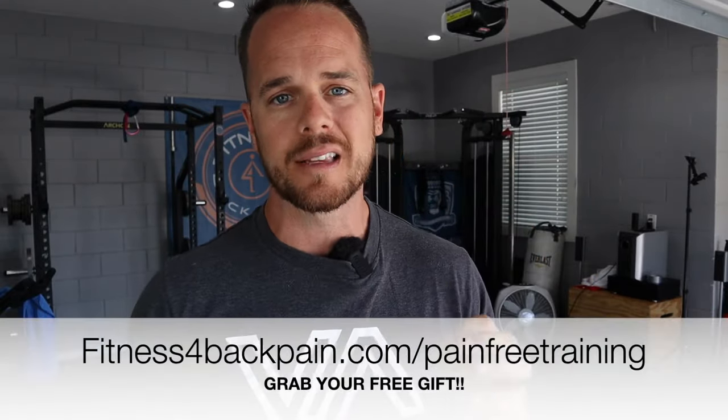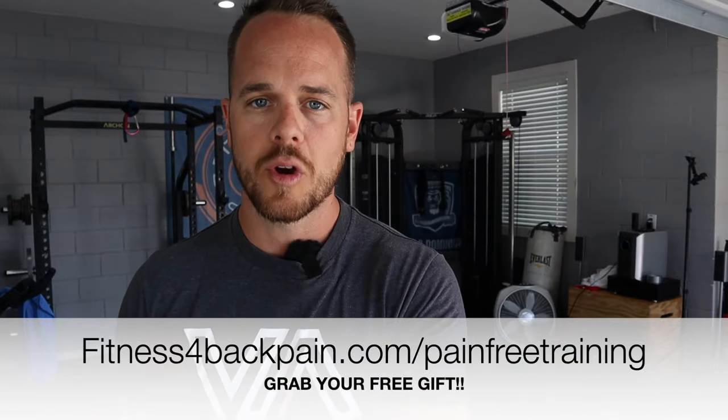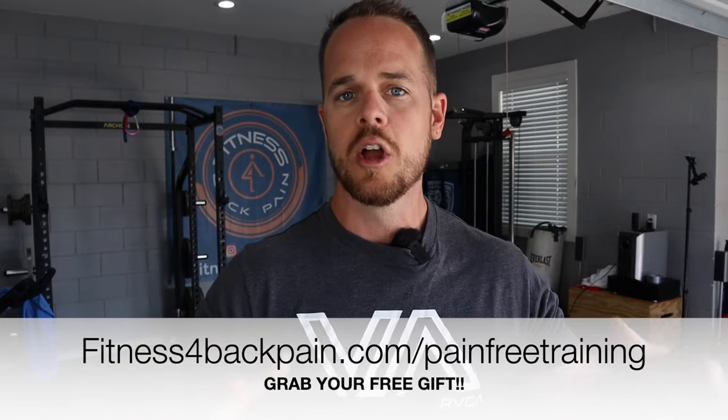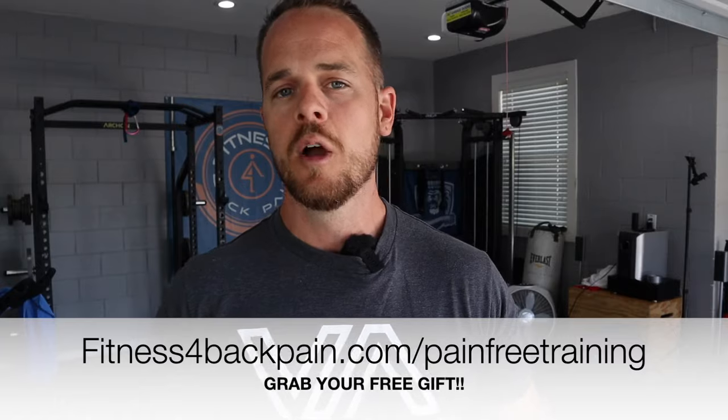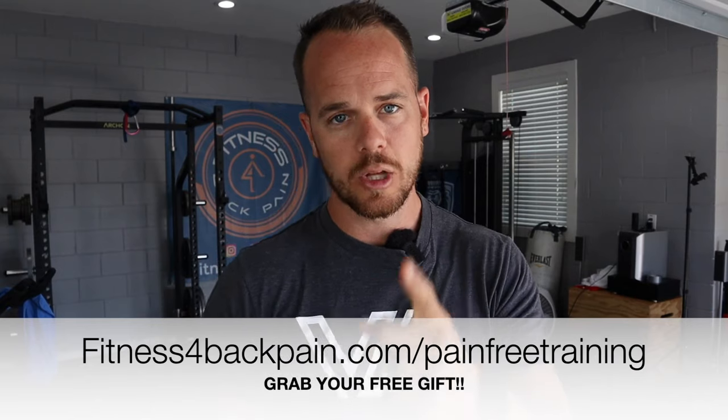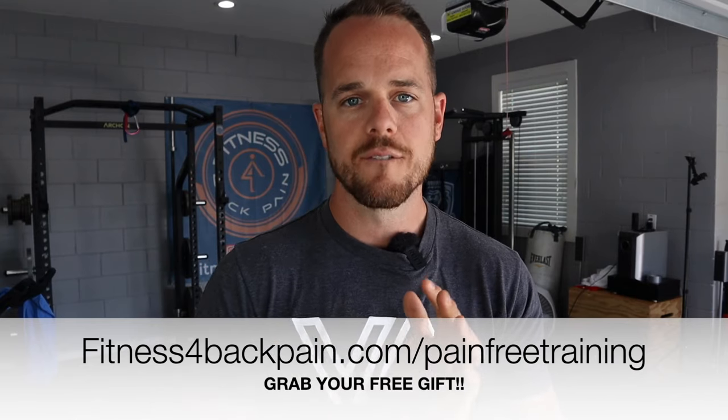If you have any kind of disc injury — whether it be herniation, bulge, or rupture — and you're trying to figure out what you should be doing minus surgery, minus copious amounts of medication to dull the pain, I want to give you a free gift that thousands of people have downloaded and gotten lots of value from. Go to fitnessforbackpain.com/pain-free-training. It's the strategy I used for my own recovery from a ruptured L5-S1 disc nine-plus years ago.